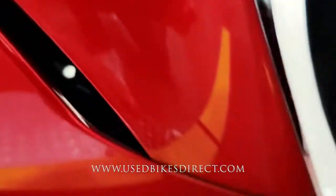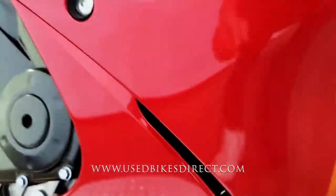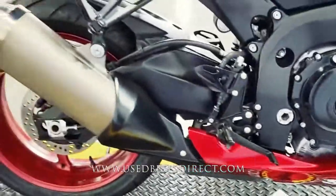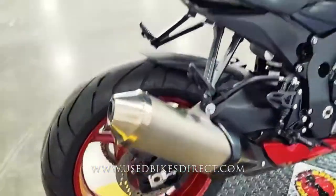Now as we come down low, do want to point out just right up front where you have a few little rock chips and scratches. Nothing too major, but nevertheless we want to point out everything to you. And of course you're going to have the same thing on the other side of the bike that I'll show you whenever we get around to it.